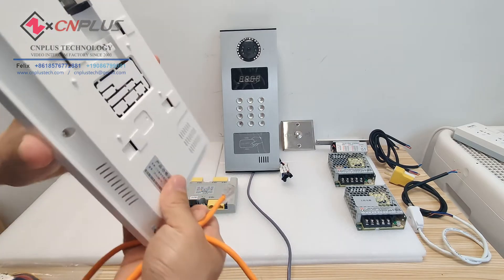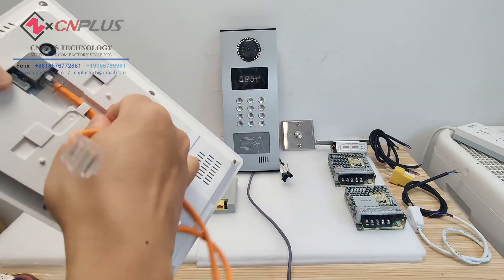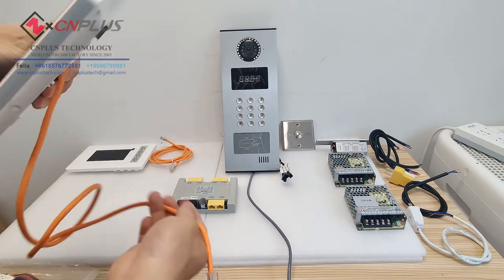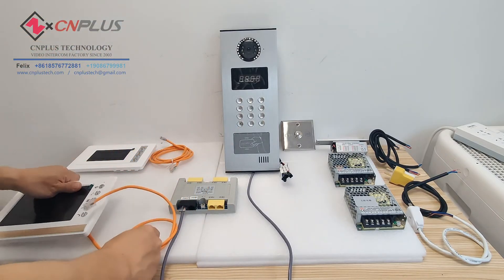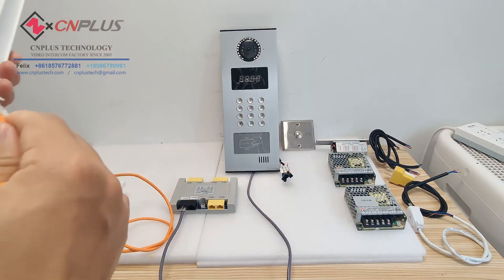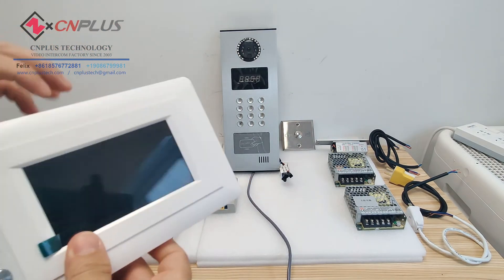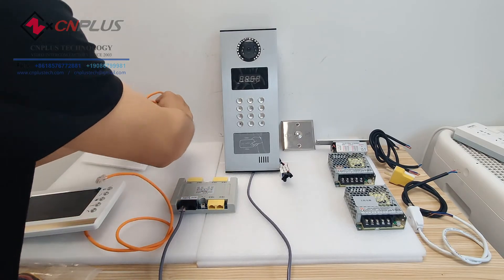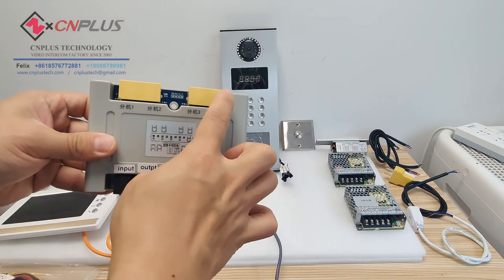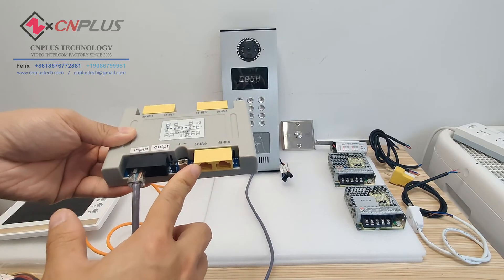At the back of the indoor monitors, we also have the RJ45 interface to connect with a network cable. The 4.3 inch monitor is the same. We can see here there are six yellow ports, and these are for connecting with the indoor monitors.